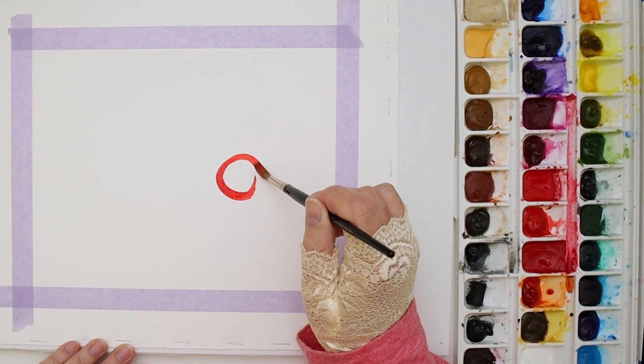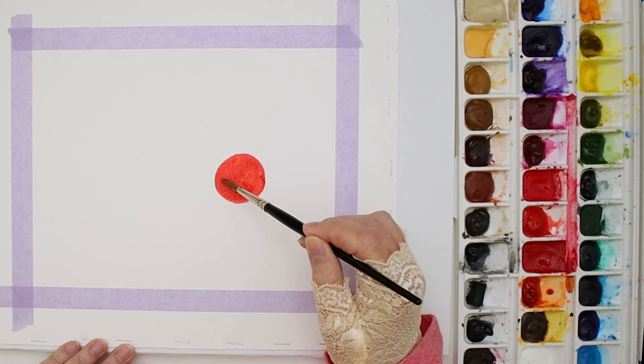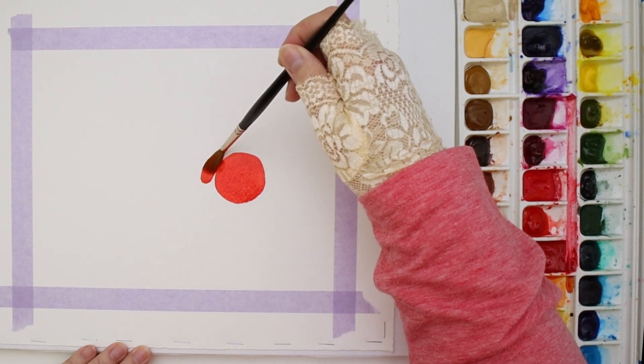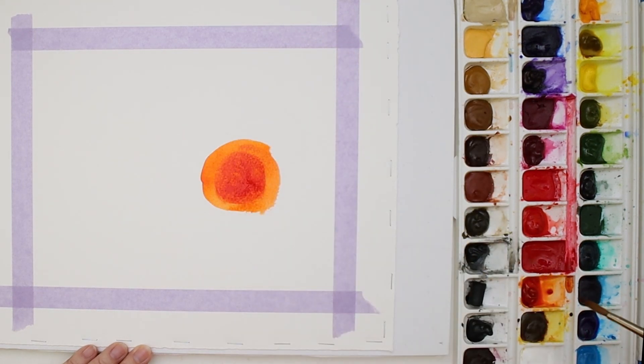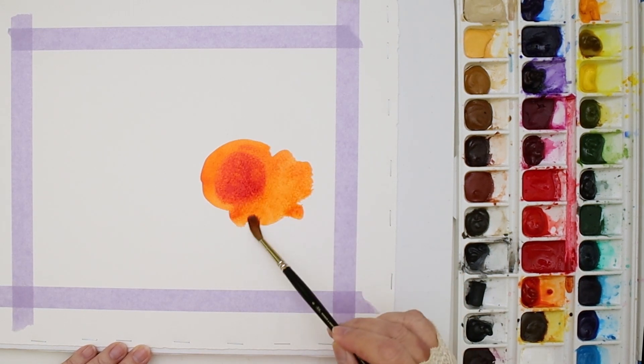One of the things I've been doing a lot recently is making sure that I stretch my paper on gator board. You could also use Homasote, but I just happen to have some gator board. I'll prepare a couple of them in advance so that when I'm ready to paint, so is the paper.